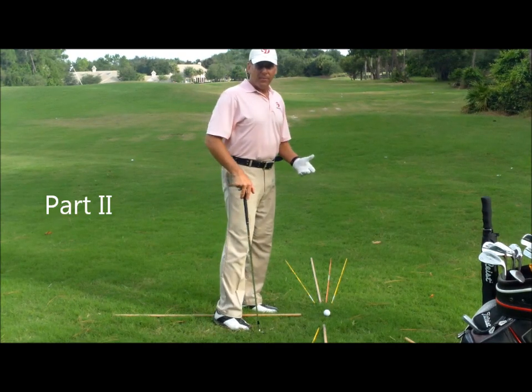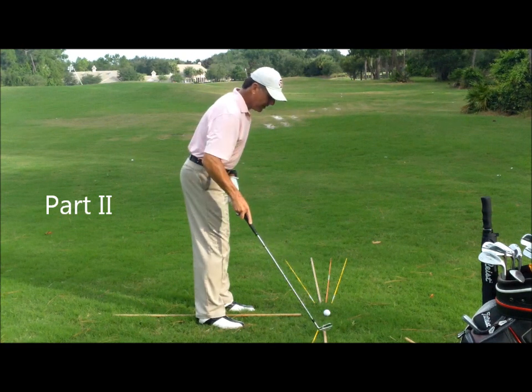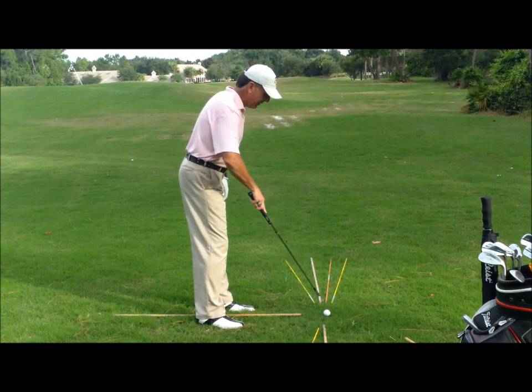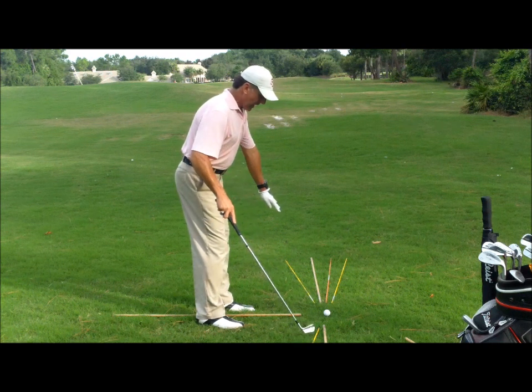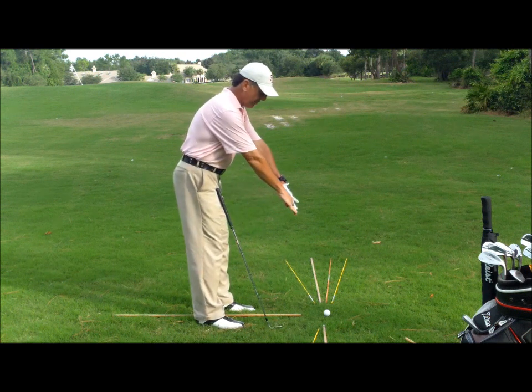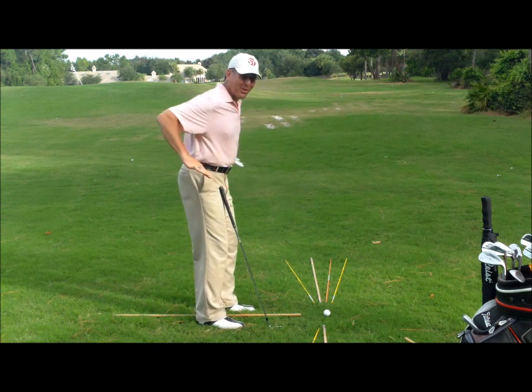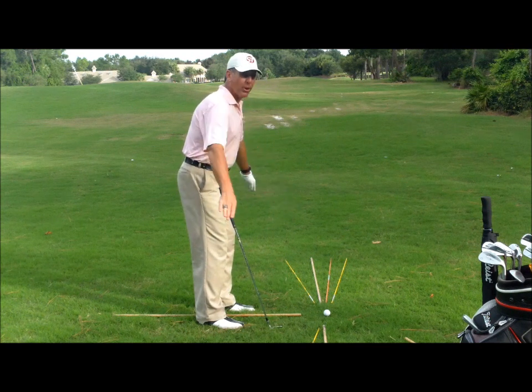Okay, so here we are. Just to reiterate, these two wooden dowels — that's your target line. I've got two yellow rods, as you can see, both inside of this line. That's representing the visual equivalent of the angled plane, so those are kind of representing an arc drawn on the ground.